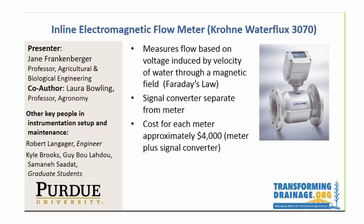We needed a new system in 2012, and based on the fact that we knew we would have submergence, we went with an inline flow meter. The electromagnetic seemed like it had the most advantages. We went with a Krohne Water Flux 3070. The electromagnetic flow monitors all use Faraday's law to get the velocity of water. In this particular meter you have to buy a signal converter that's separate from the meter, and the cost for the two together is about four thousand dollars — and I just checked before I got on and it's still about the same.